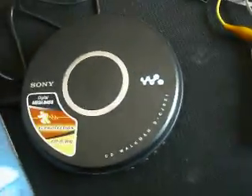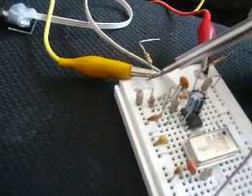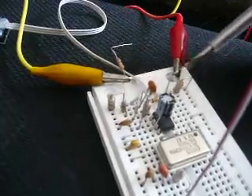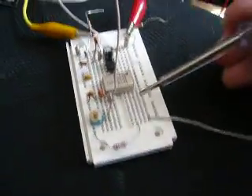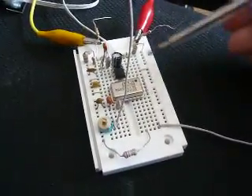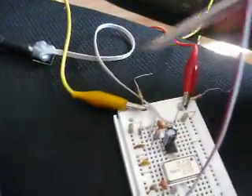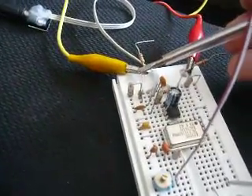Here you can see RF chokes — 3 RF chokes — because I like to have the RF part separated from the DC and audio part. That means all the circuits here are RF-hot; there's RF on the circuit, but on the supply and on the audio source there's no RF, because of these RF chokes.